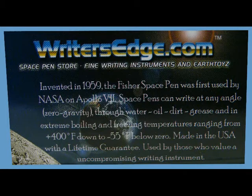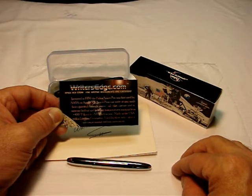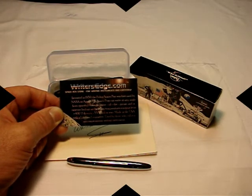It also speaks of how they can write in zero gravity, upside down, through water, dirt, grease, and in extreme temperatures, including sub-zero to 55 below and extreme heat to over 400 degrees. It also says that they're made in the USA, which is very rare today. Thank you.